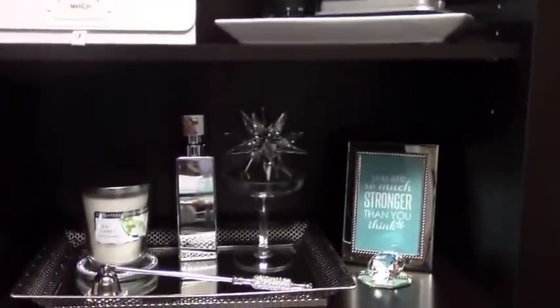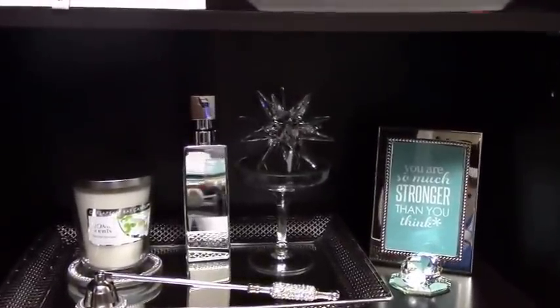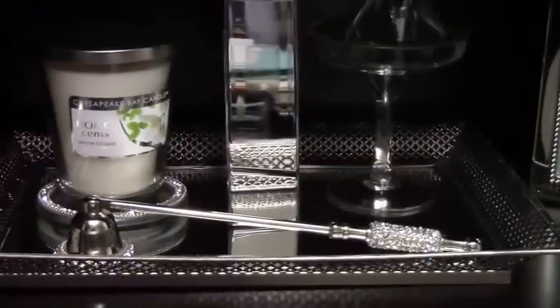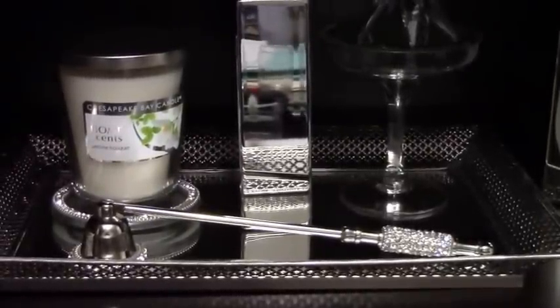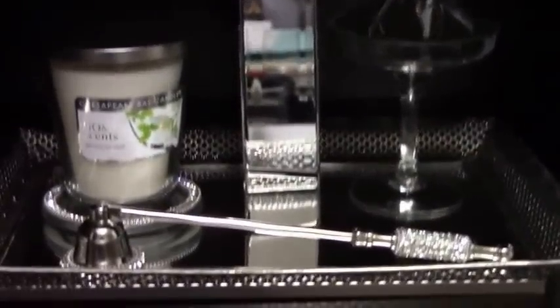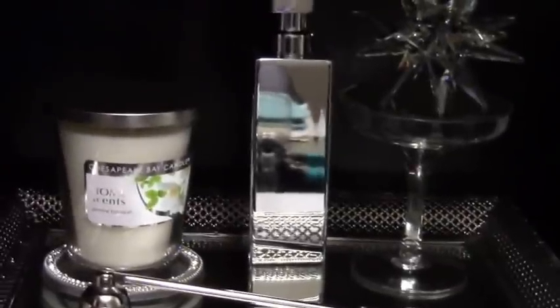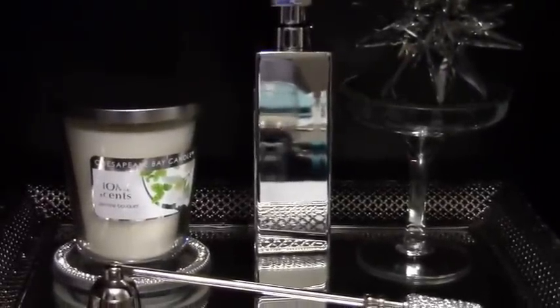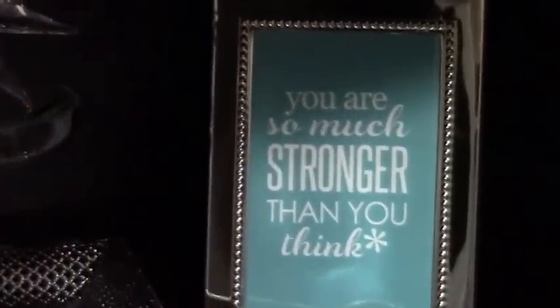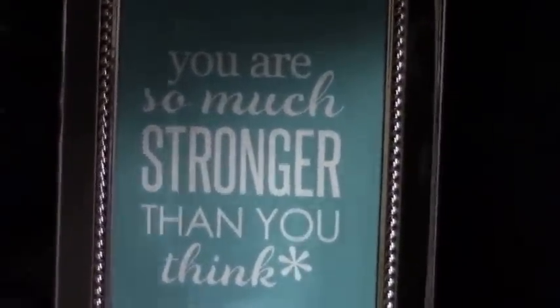The second shelf on the YouTube side is a small vignette of my favorite things. There's a tray I received from a friend — it can actually be hung on the wall because it has hooks on the back, and I'd love to find another one. There's the candle snuffer and candle sitting in my gorgeous Christmas-gift candle holder, the lotion dispenser, and another crystal decor piece in a stand. I also framed a little saying — 'You are so much stronger than you think' — in a gorgeous silver frame to match the decor.